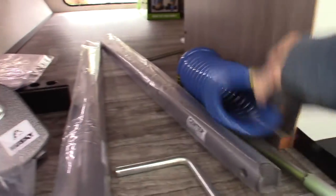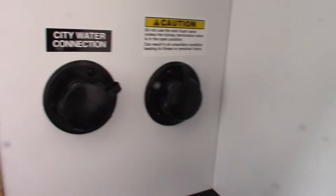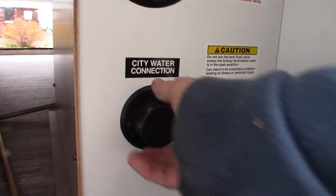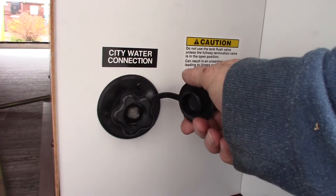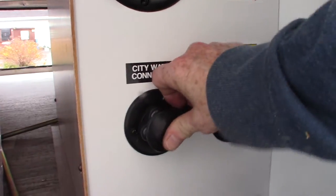You have a quick connect hose here. This is the most common way to get water to the trailer — the city water connection. You just hook it up, turn it on, and you're ready to go.